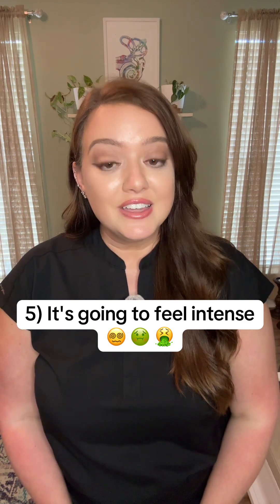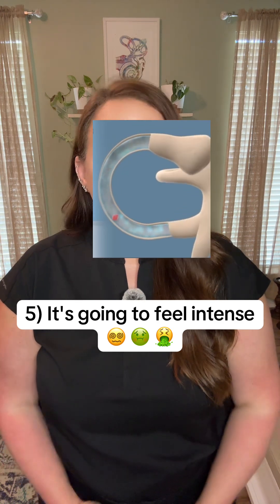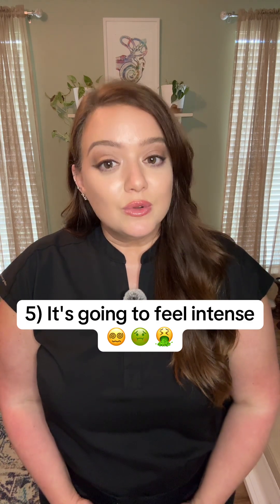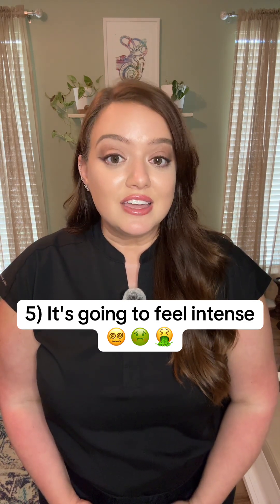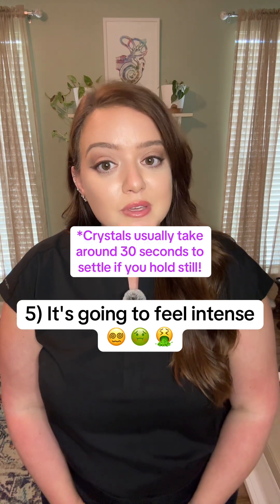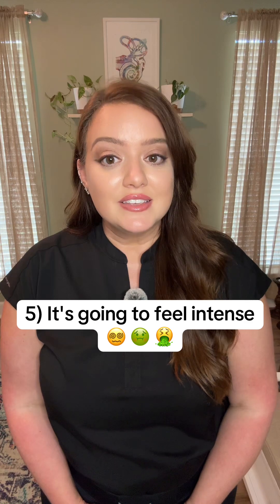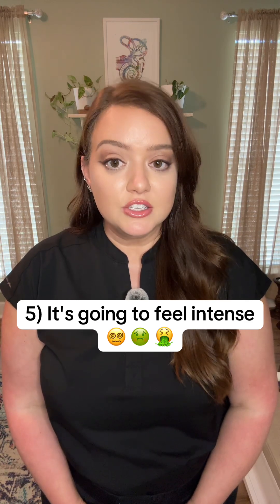Tip number four: before attempting an Eppley maneuver, have a partner for assistance, safety, and encouragement. Tip number five: know going into it that this will be uncomfortable. When the crystals move, they displace fluid in your semicircular canal — this is the exact mechanism which causes the vertigo symptoms. If you hold still, the crystals will eventually settle and stop, and symptoms will slow down and stop. For most people, this happens in around 30 seconds or less. Have a bucket nearby just in case, and don't be afraid to stop if you need to, but if you do stop, you will need to start over.